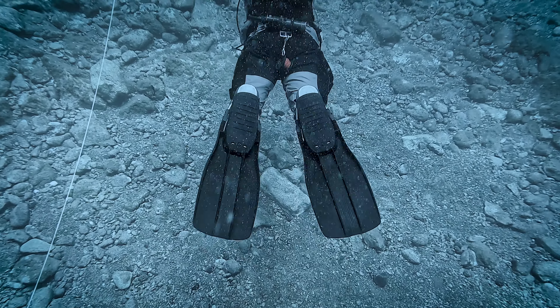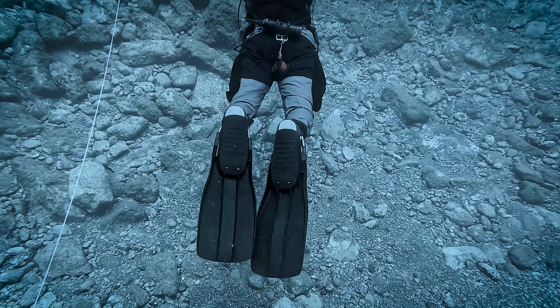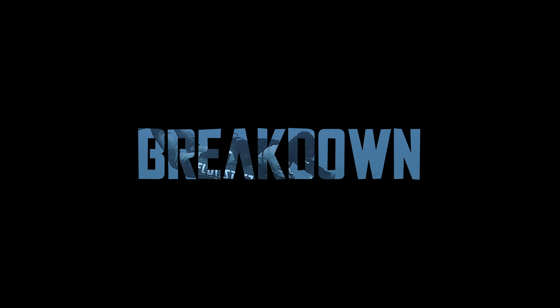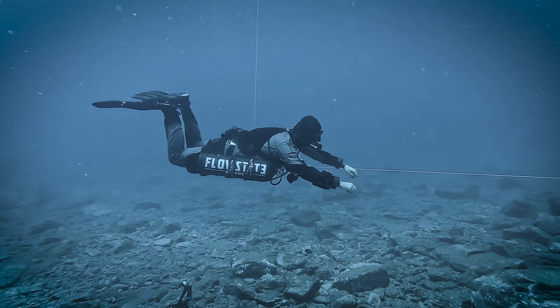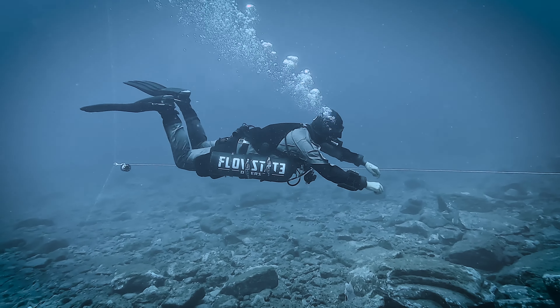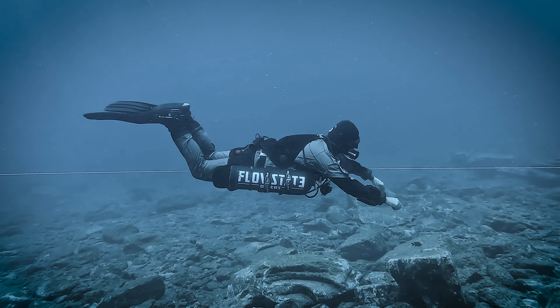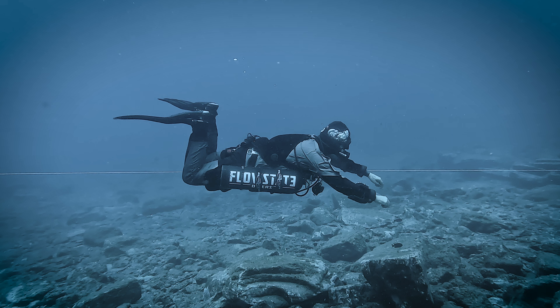Additionally, it serves as a stabilizing kick, since it involves synchronized leg movements that enhance your balance in the water. Let's delve into the detailed mechanics of how this kick is executed. This technique can be deconstructed into three distinct phases.